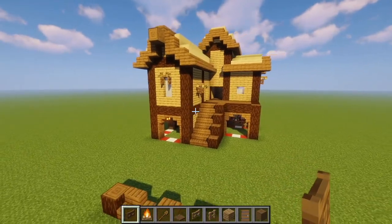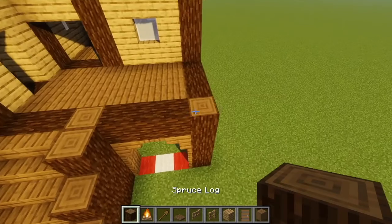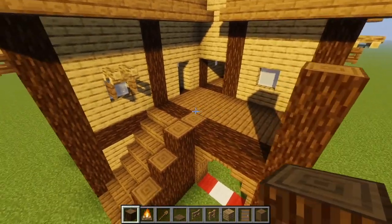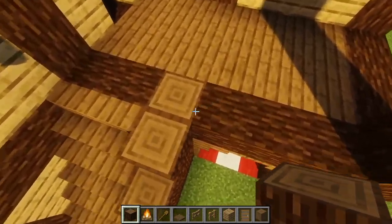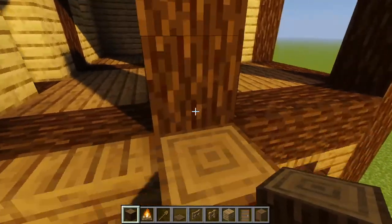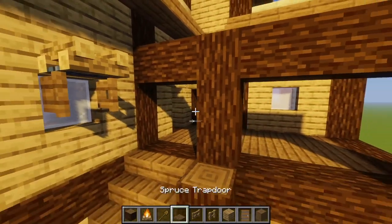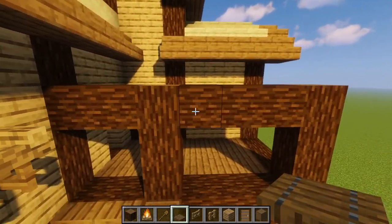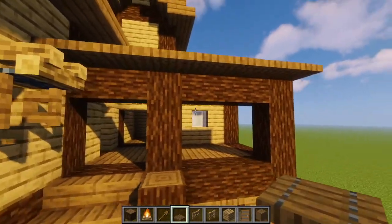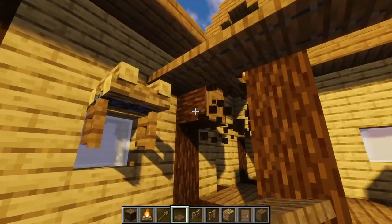Let's make the little balcony area. We're going to take our spruce logs and go from this corner — one, two, three blocks tall. We're also going to go three over right next to the staircase and go three up again. We're going to place placeholder blocks right here, then take our spruce trapdoors and place them right on the tops of the placeholder blocks and the logs. Then we're going to get rid of our placeholder blocks.